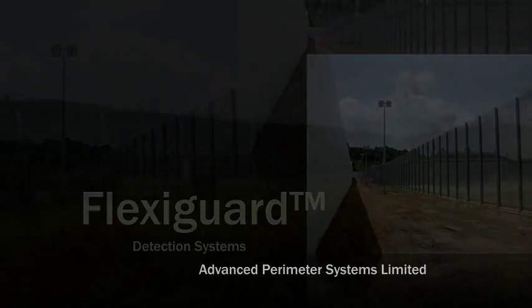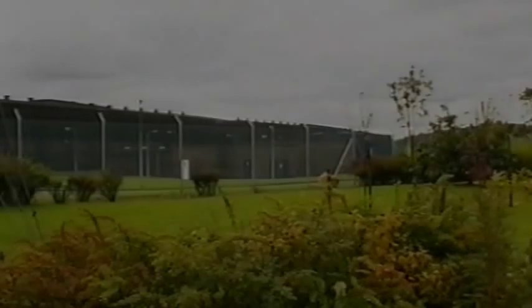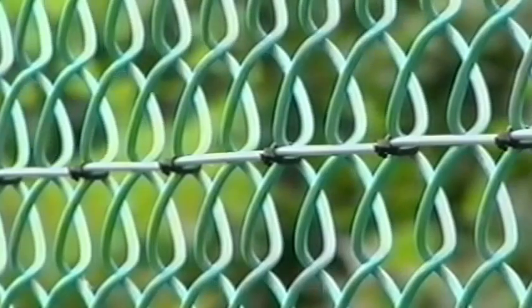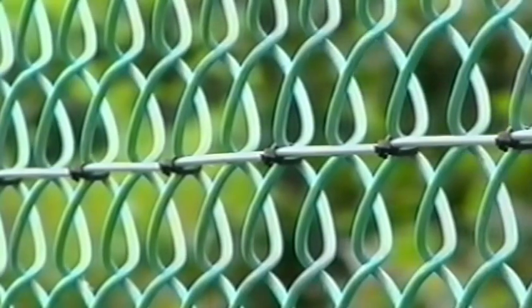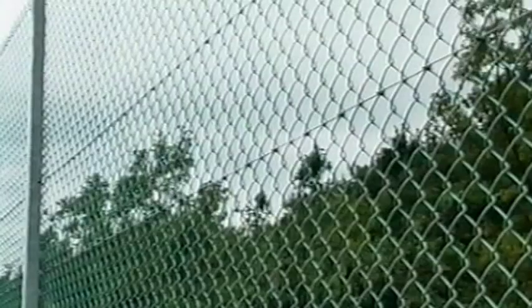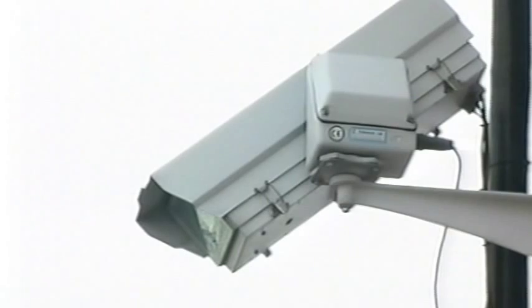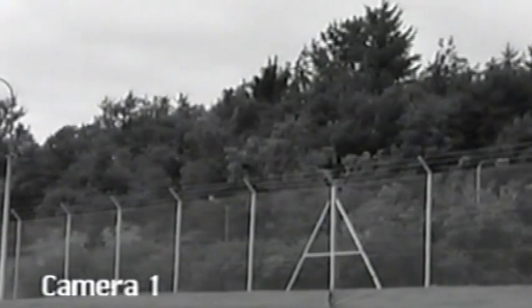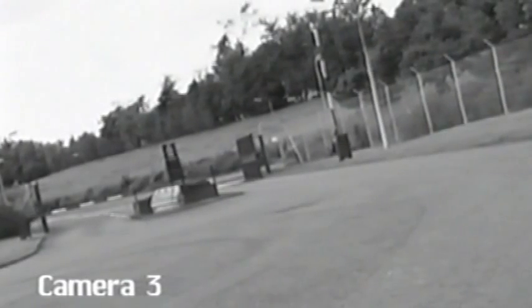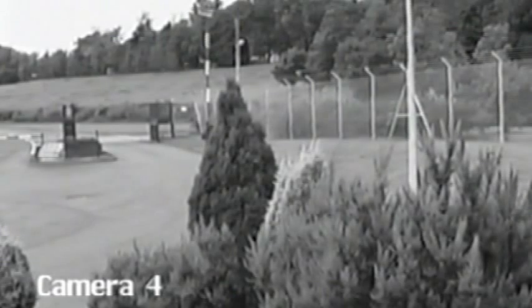Moving on to FlexiGuard, we find this system takes a different approach to ElectroFence in that its strength lies in its discreet and unobtrusive nature. Consisting of a small diameter, high specification sensor cable, FlexiGuard simply attaches to your new or existing perimeter fence and provides your security staff with an immediate alert to any attempts of forced entry. Closed-circuit television cameras can be programmed to instantly view areas suspected to be under attack, and audio outputs on the FlexiGuard analyser allow interference generated by the fence to be listened to and assessed by staff.